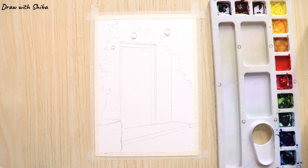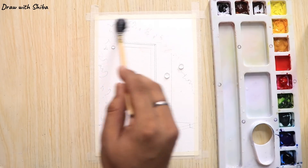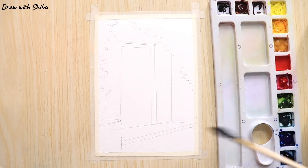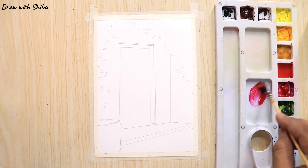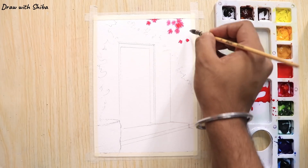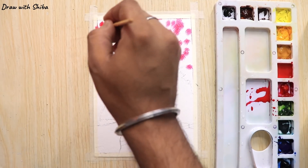We have covered all the basic outlines required in our painting. Now we will apply some water. The paper I am using is a cold pressed paper which helps us to create a blurry effect in our painting. We have applied a sufficient quantity of water. Now moving on to the colors — the first color I am using is crimson in a very dilute form.